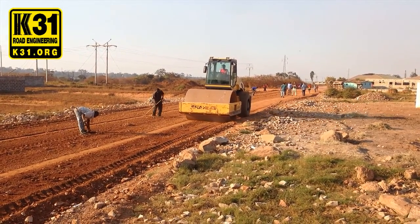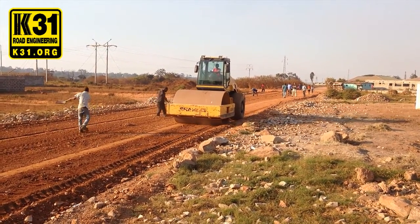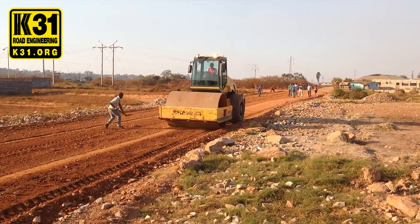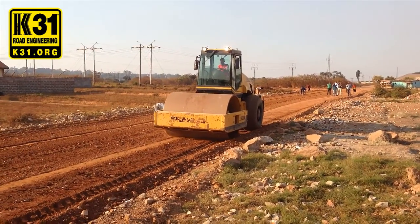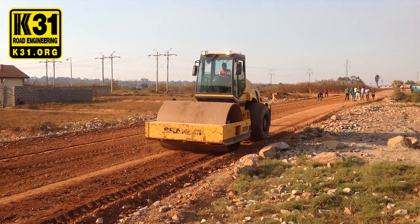As you can see, the roller is going over the road. This is a full heavyweight vehicle. We can work it even on a slight turn.